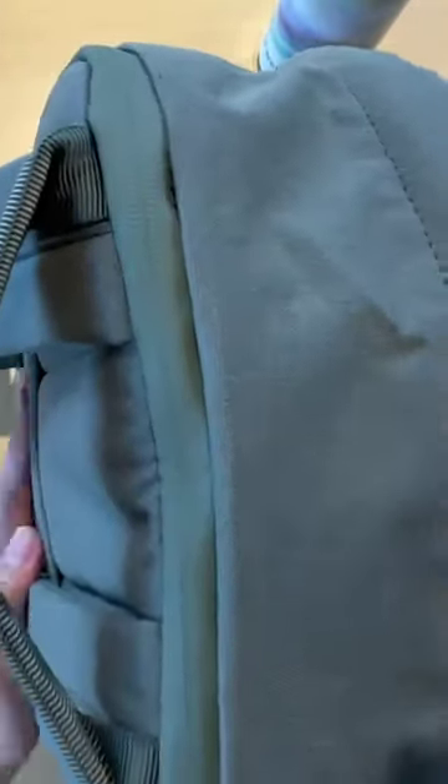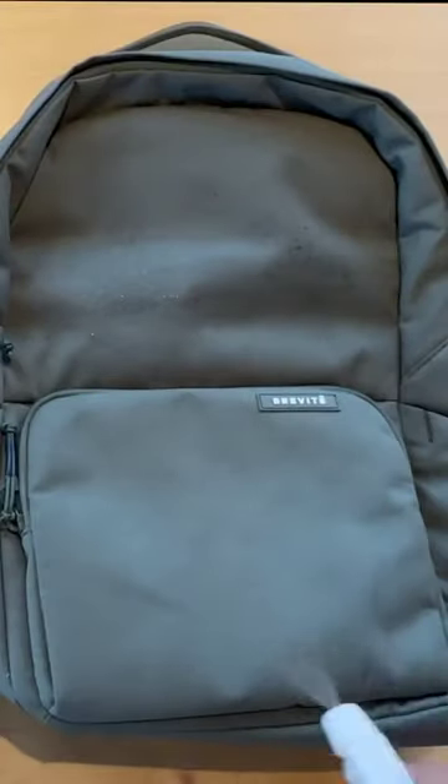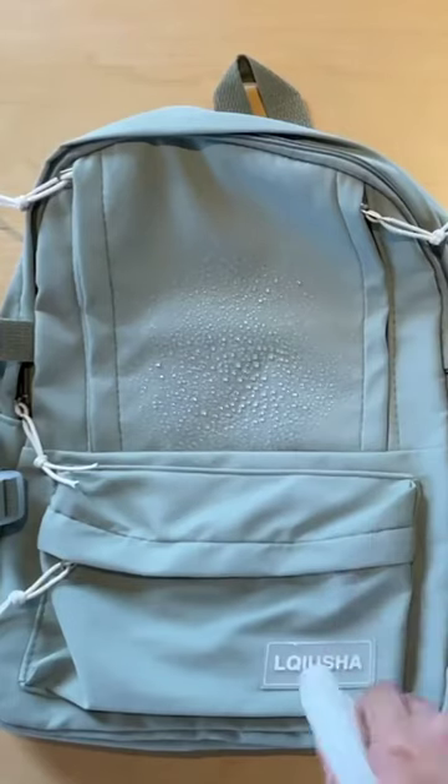However, our bag has padding, so when it comes to packing your things, they'll be safe. On top of that, it's water-resistant. With the Shein bag — well, you can tell for yourself.